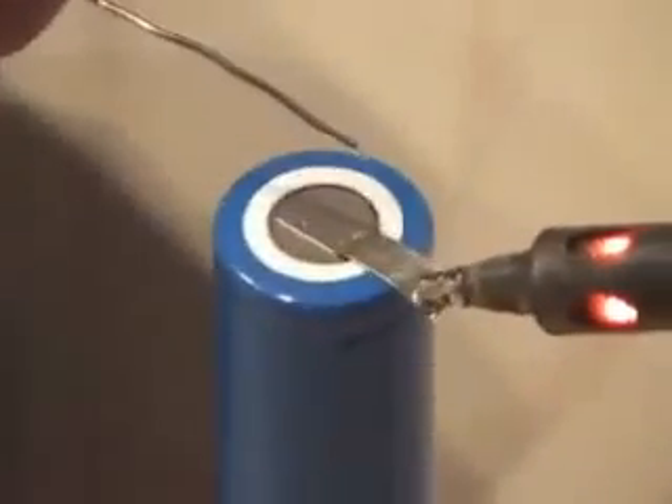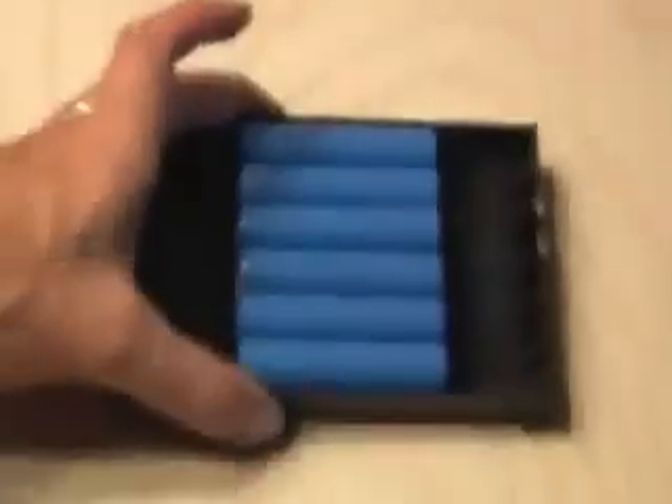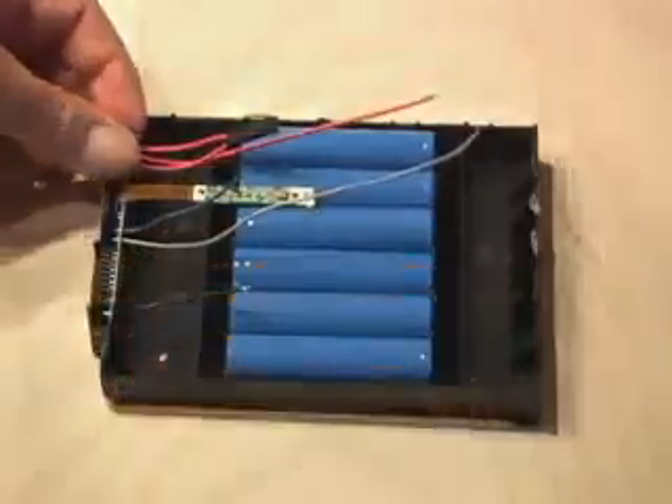I actually put a little diagram together so I knew the polarity and where all the wires went when I put it back together. First, making sure the polarity was correct, I began tinning the tabs, and after both tabs are tinned, they soldered together pretty quickly. So I finished building the pack and put it back in the housing. And now it was time to solder the rest of the wires together.